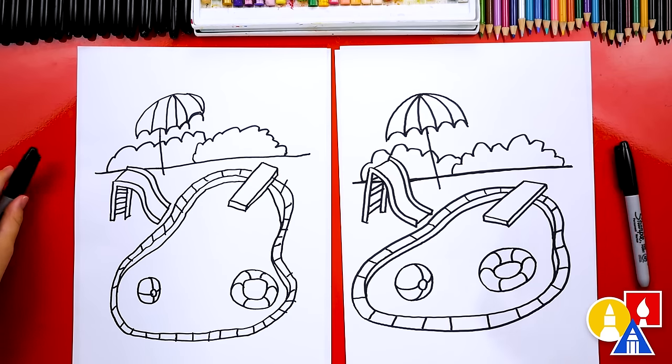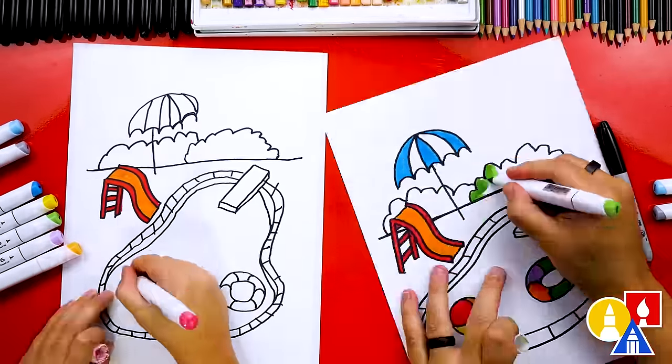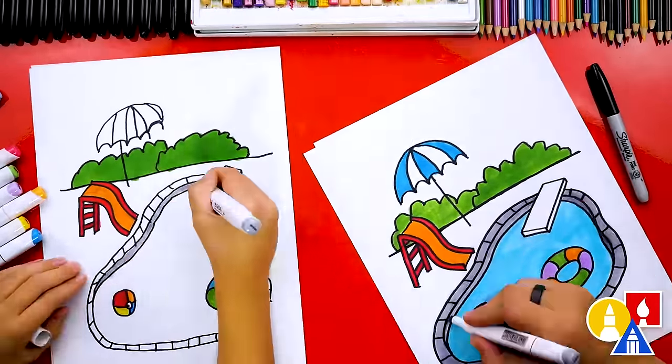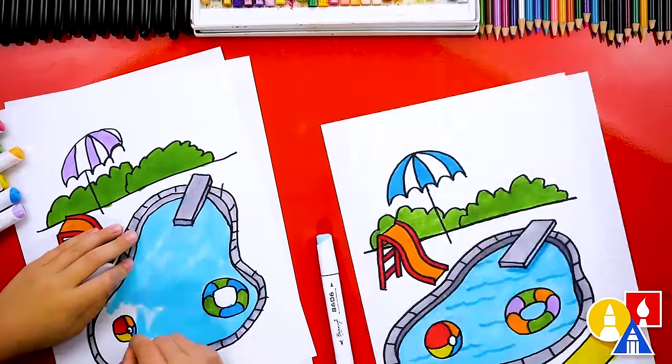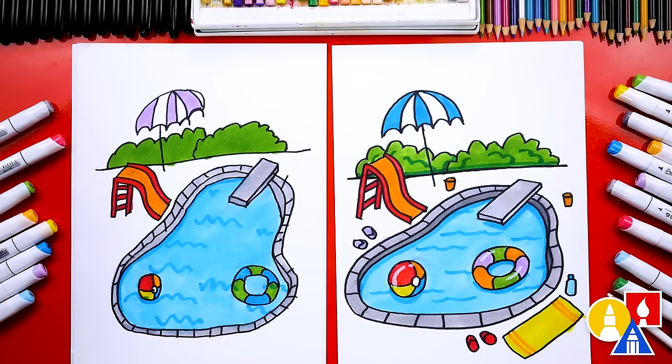We finished drawing our swimming pool, except we're not completely done — we still need to color it. This part will fast forward, but at the end you can pause the video if you want to match our same coloring, or you can color it any way you want. Awesome, we did it! We finished drawing and coloring our swimming pool — it turned out so cool, all colored in. It looks so much better colored in. I hope our art friends will color their drawings. You could also even add extra details to your pool — I added little flip-flops or sandals, a towel, maybe some sunscreen, and a few drinks.